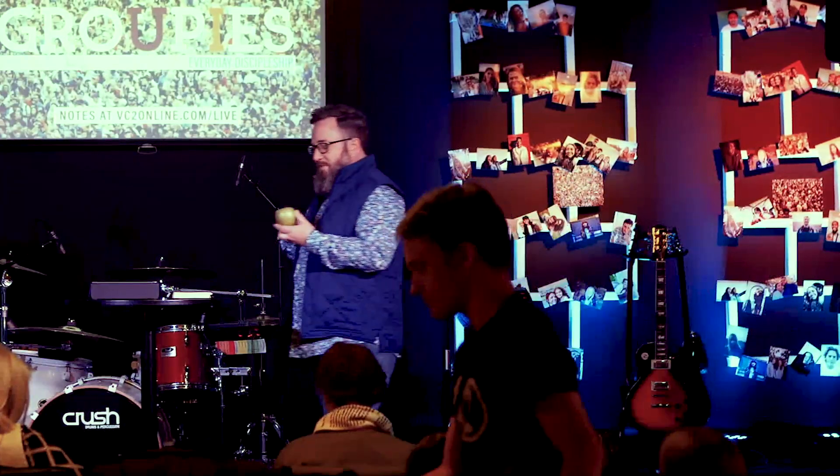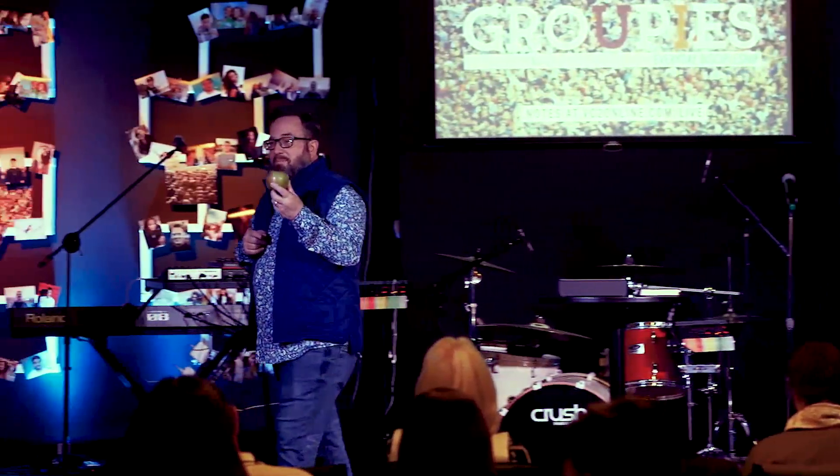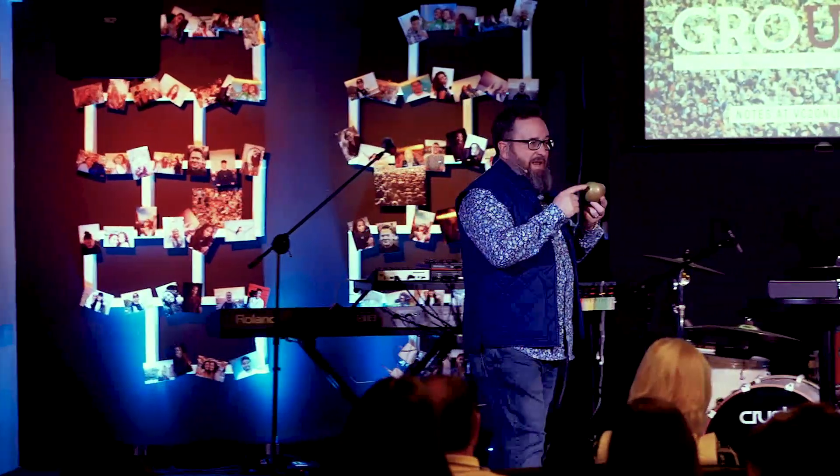This is an apple. This apple has seeds inside of it — we're all aware of that. Did you know that the seeds inside of this apple have the ability to produce more apples? Did you know that you can actually take seeds from an apple, just a regular ordinary garden-style apple, and use these seeds to grow apple trees and produce more apples?